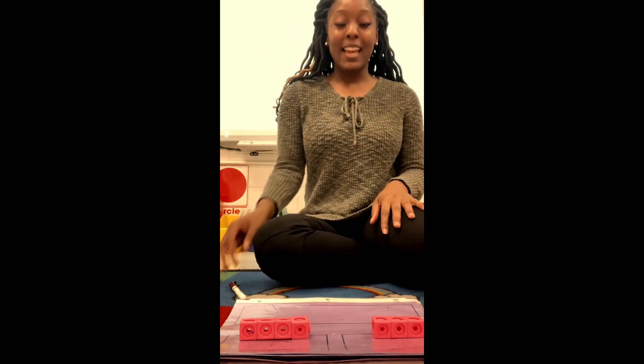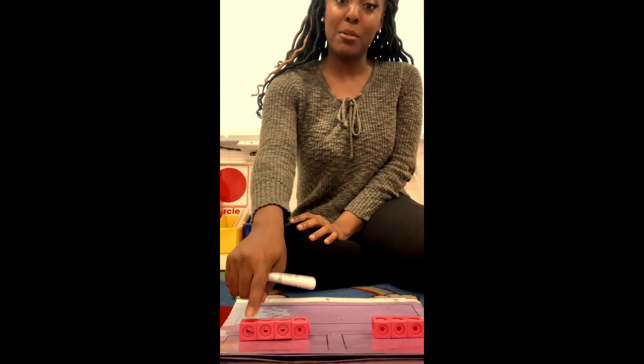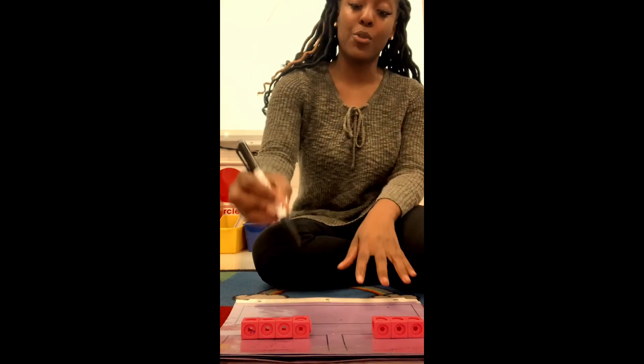Once they did that, they had to count how many cubes were in each part. I will count how many cubes are in this part: one, two, three, four. After I counted that, I will write the number four.